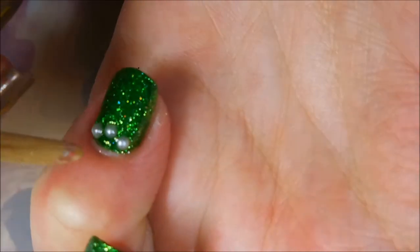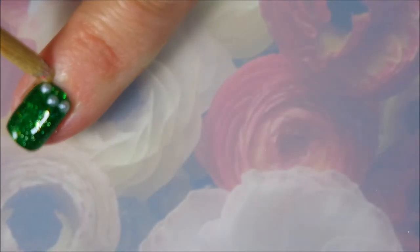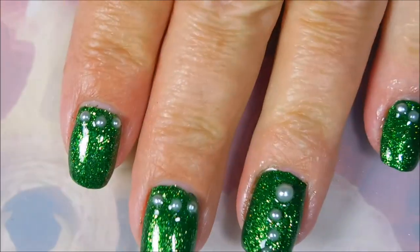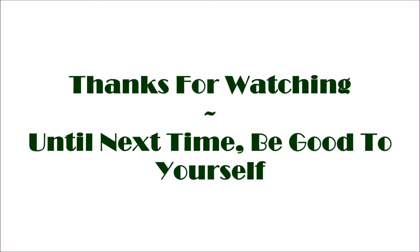I broke out the biggie — this time I'm gonna use the big flat paddle to kind of scoop up some of that, and I did do that on my other nails too. I'm telling on myself. So here's my swatch photo, I hope you enjoyed this one. Leave me a comment down below and that is all I have for today. Thanks for watching — until next time, be good to yourself, talk to you soon, bye!